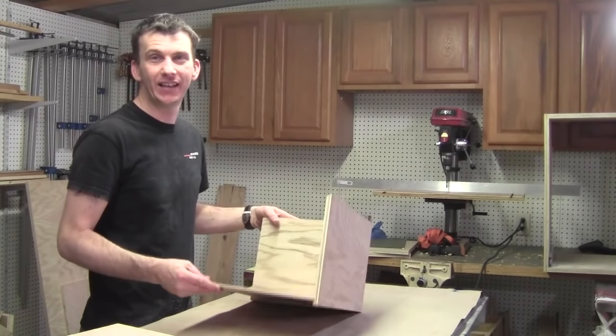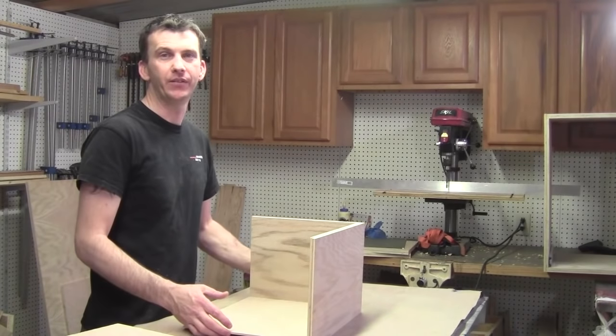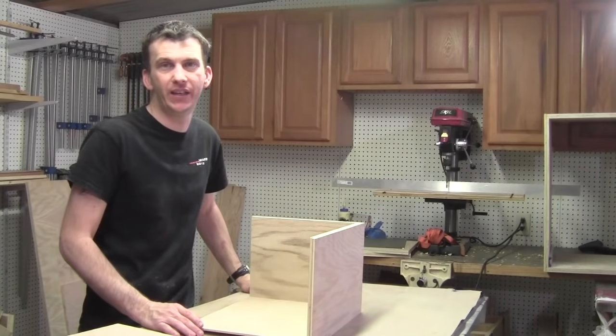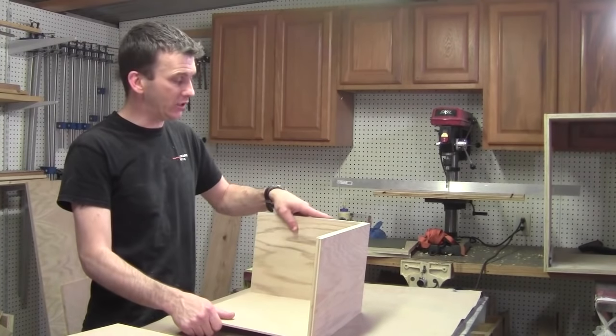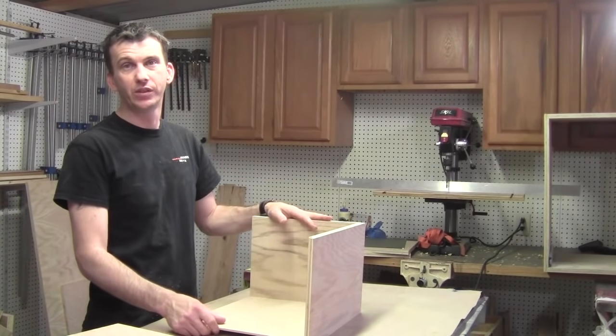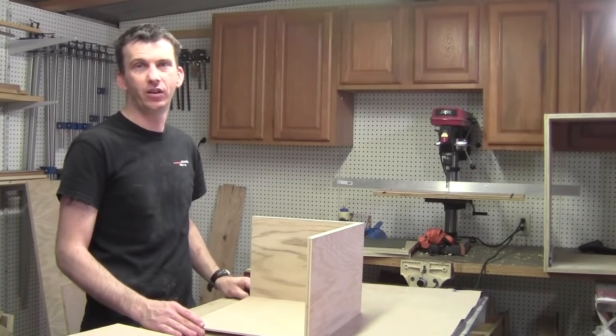I went ahead and got the bottom panels cut and did a dry fit of everything, sliding it into the cabinet to make sure I had a nice fit — which I do, everything was perfect. Once I glue the two drawers together, all I have to do is install them into the cabinet, and I'll show you how to install the hardware.